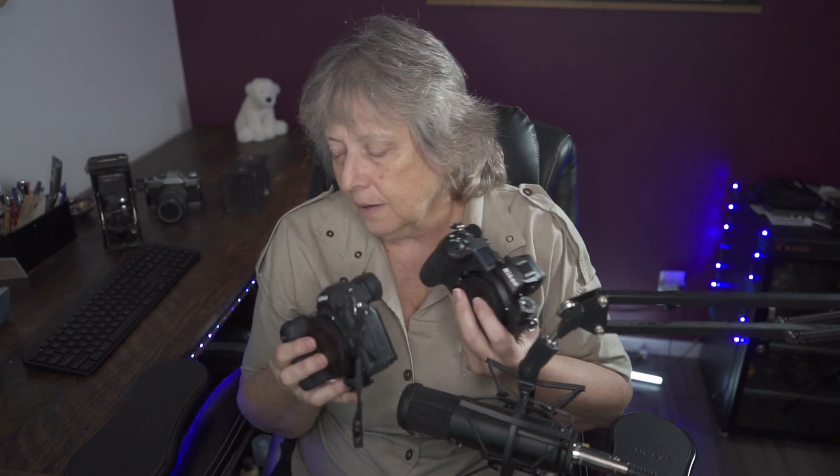They both have low light sensitivity, which is great and very handy. If you're doing wide-area autofocus, the Z6II can do it but the Z6 cannot — not a deal breaker, really not a bad thing.